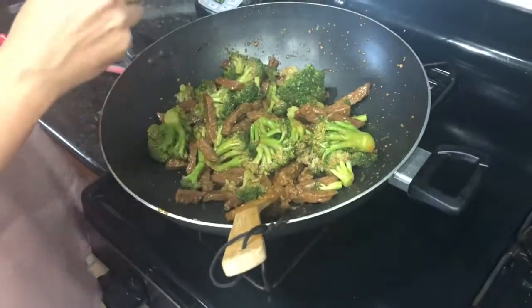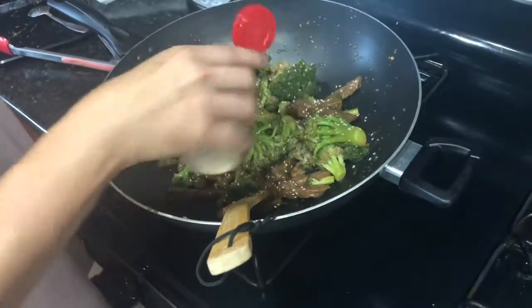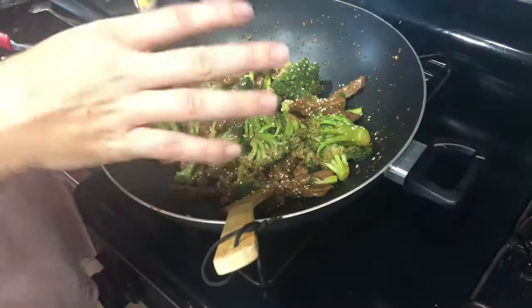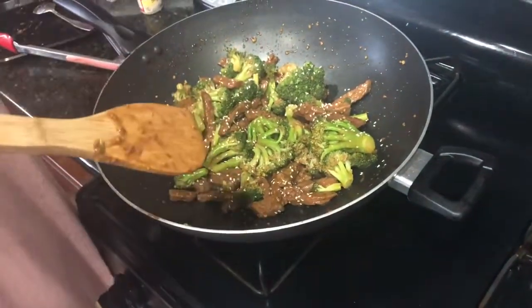I'm going to top mine with sesame seeds, and if you have green onions and some cilantro, put those on top too. Then add some more chili garlic paste on top and it will be excellent. Enjoy!